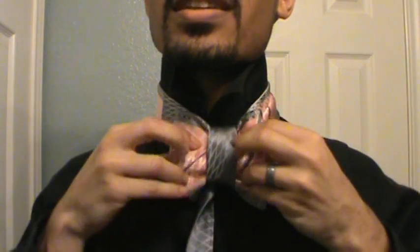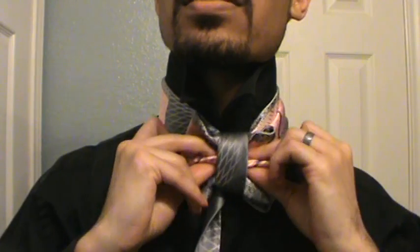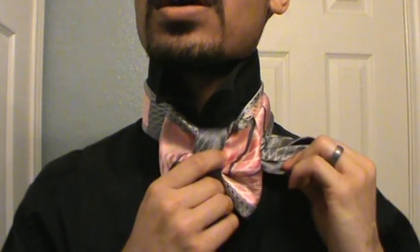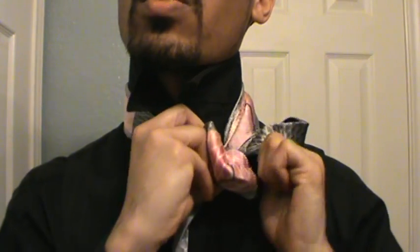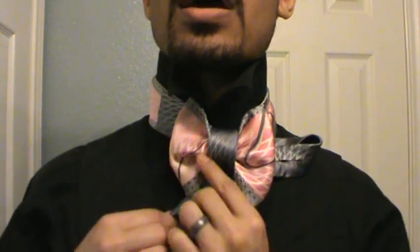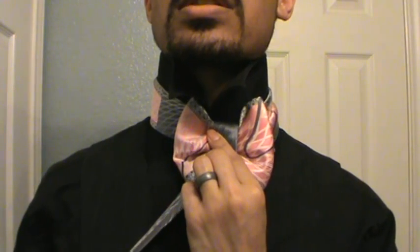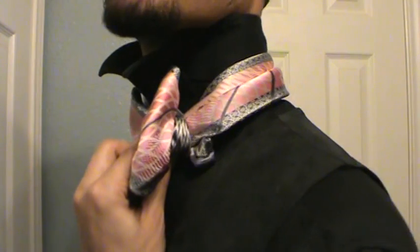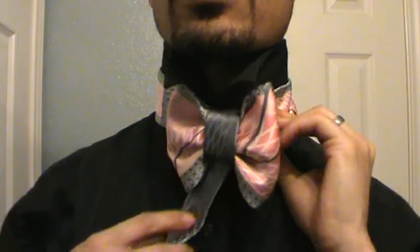You're seeing it start to shape up now. I'm gonna pinch right here just because I like the effect that it gives. Then I'm going to tighten this by pulling the end that won't slide through, tightening it up just like that. Then I'm just gonna lightly pull the other end — I don't want to pull it all the way through, I just want it to be easily disguisable — and tuck it right under there.